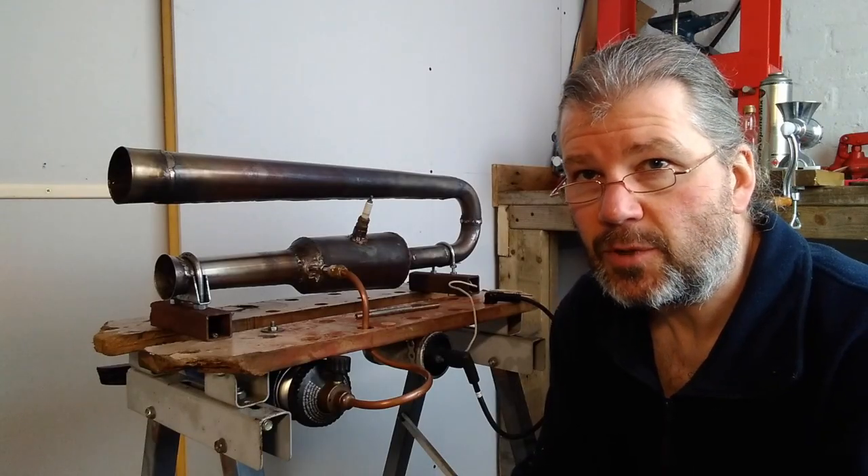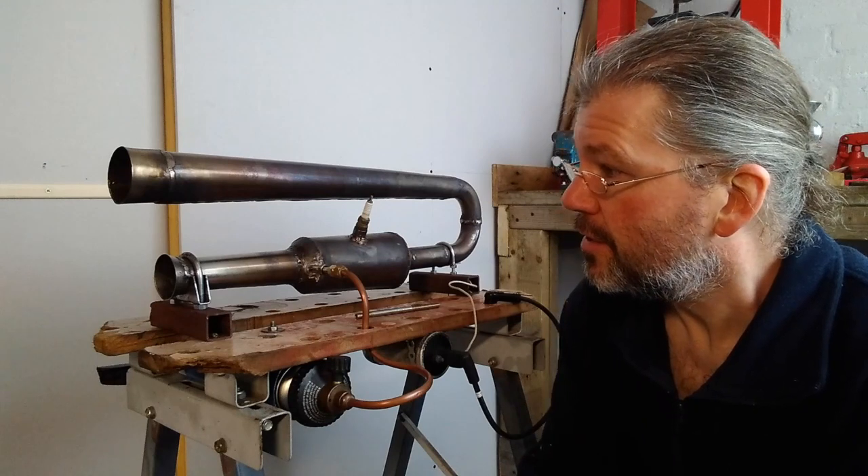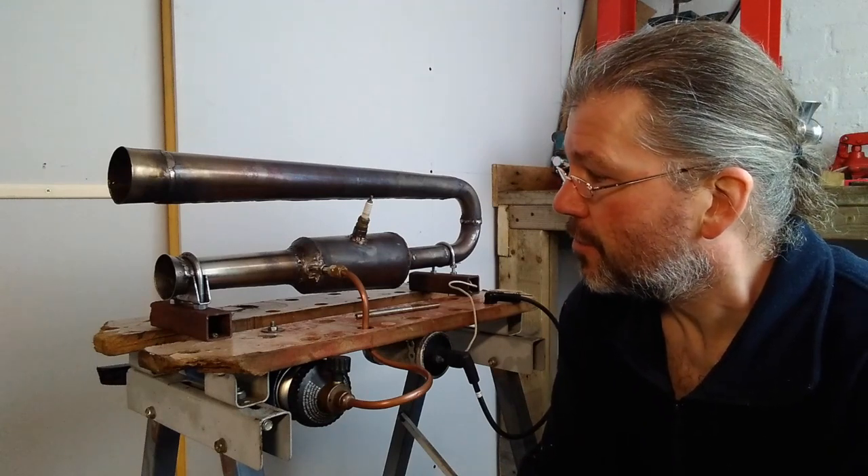I think we'll call that a success. This jet is definitely working better than it was before — not only is it burning cleaner but I think there's more thrust from it too.